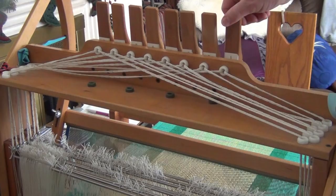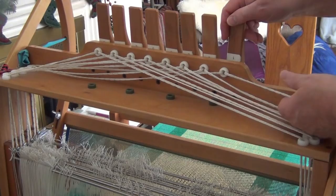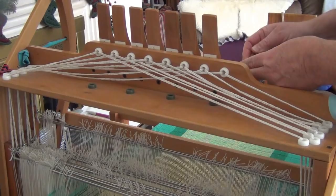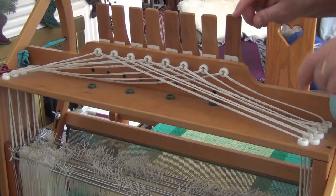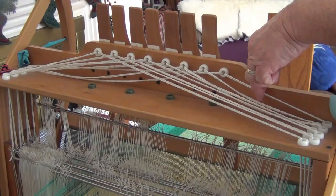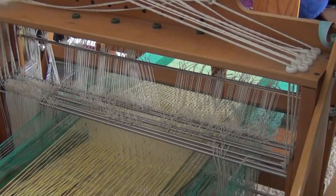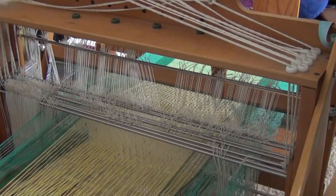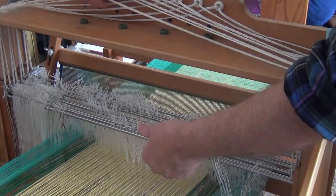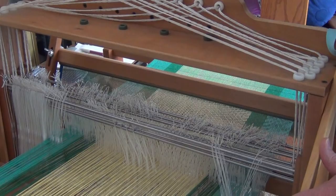Now we're in back. Here's lever 1, and when I pull forward on it, this piece of Texsolve string gets pulled away. I'm going to grab onto it with my fingers and show you how much — by pulling it forward, I move that string about 4 inches down to the front, which moves the shaft up and down.